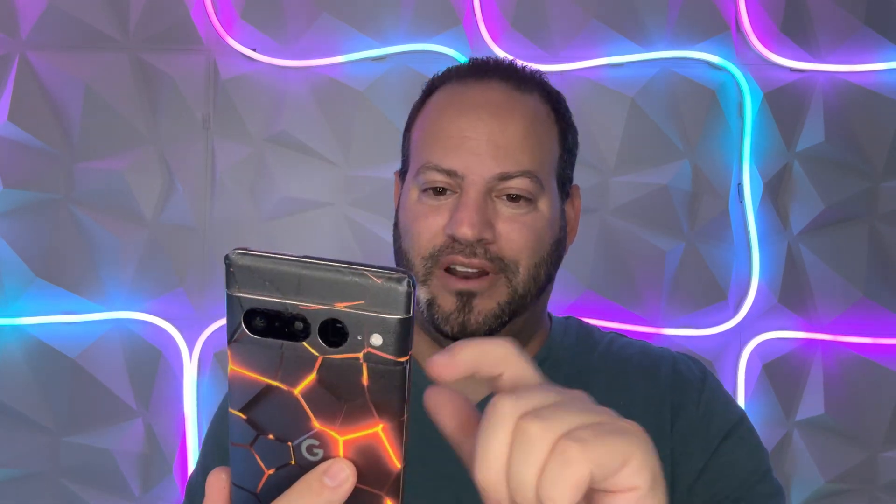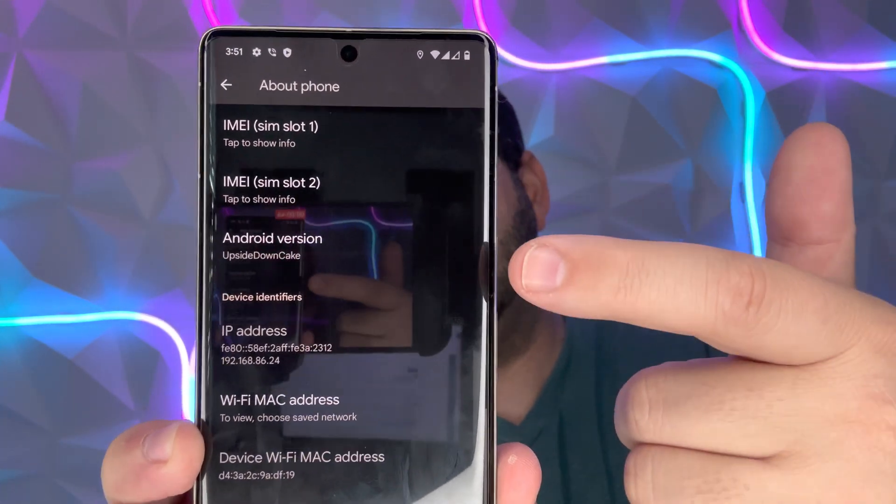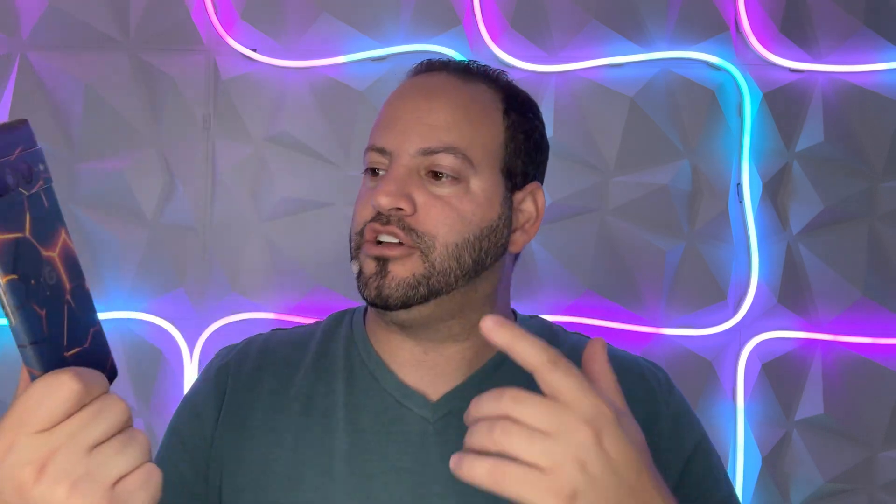Let me open it up — you can see the Android version actually says 'Upside Down Cake,' which is kind of cool. I'm excited to deep dive into this. There's going to be a lot to unpack; this isn't going to be a full video on all new feature finds, but I want to give you a quick look at what's included in Android 14. Keep in mind this is not even beta — it's more of an alpha build. If you flash this, you have to wipe your device completely.